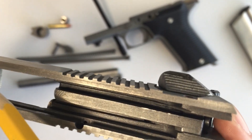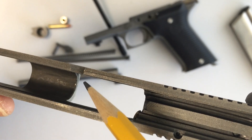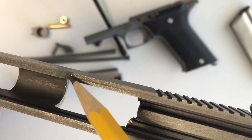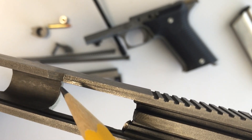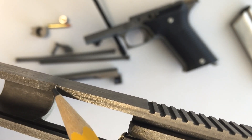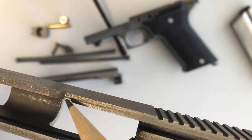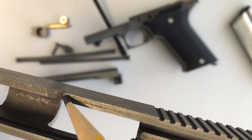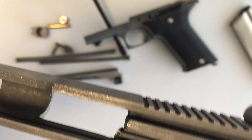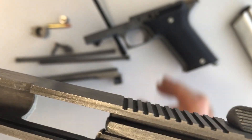Another thing I almost forgot to mention: the slide stop, when it comes up, locks in this little notch right here. You can see this little shiny spot on the edge — the metal's pushed up. I'm thinking this gun was so dirty that the slide stop wasn't making it all the way up. A lot of force was being transmitted right to this edge. The reason it's shiny is because since it's pushed up a thousandth or so, when the slide moves on the frame, this part is rubbing on the top of the frame rail. So we're going to level that out too.